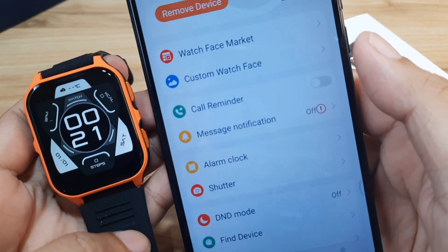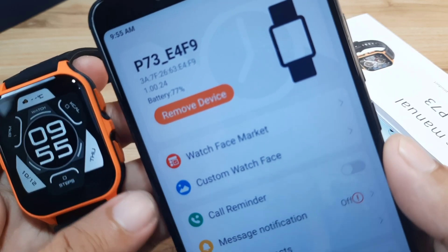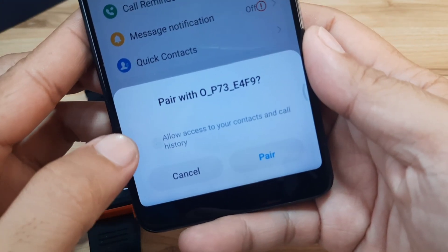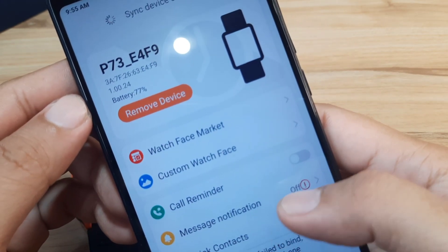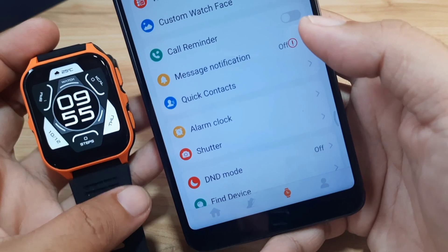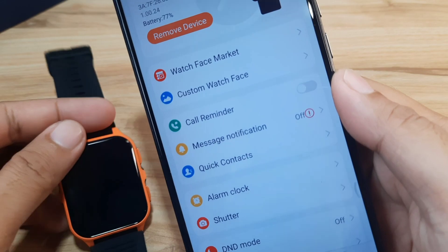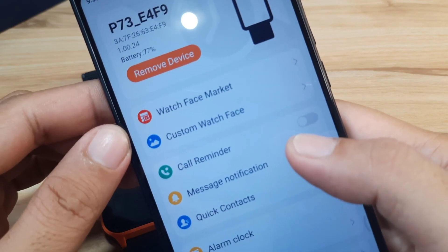It's now pairing, and yes we are already paired — battery at 77 percent. We are paired with the smartwatch; allow the Bluetooth connection. There was a brief 'fail to bind' message but we tried again and got 'syncing devices.' Synchronize successfully — we are now paired with our P73 smartwatch via PubuWear.